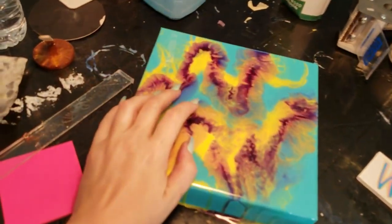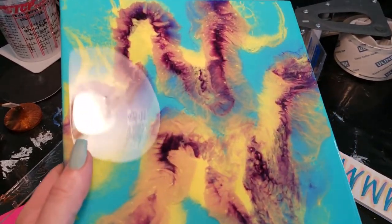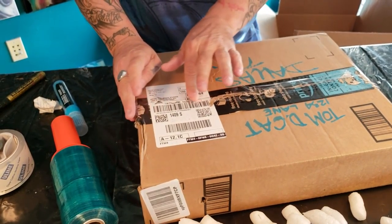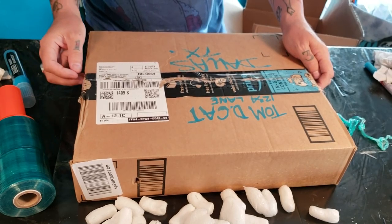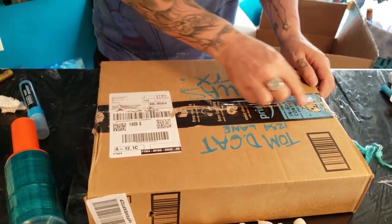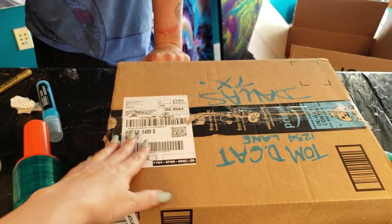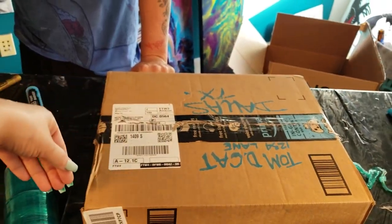Resin is super durable as long as you let it cure — it will make it through the mail, no issue. Just make sure to let your clients know not to use a knife to open it, because you risk cutting your painting. Use an envelope opener, a key, or open it from the sides. We put the painting in the box face down just as an extra precaution. Great to see y'all, thanks for tuning in!